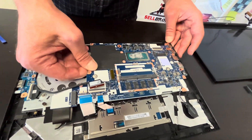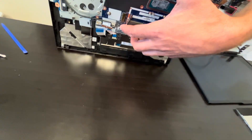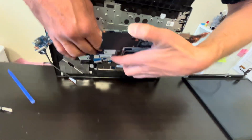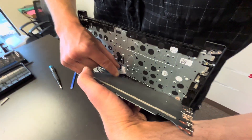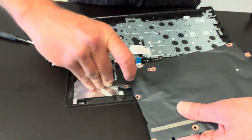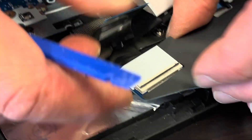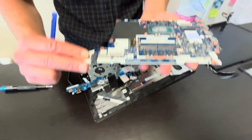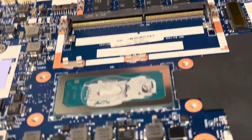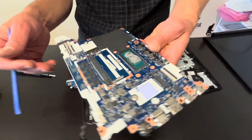Now we should be able to take out the motherboard. Some cables are glued to the motherboard, so gently disconnect everything. Here is our motherboard and the part number. That's our processor — unfortunately it's soldered to the motherboard, so you cannot replace it. If it doesn't work, you have to buy a whole new motherboard.